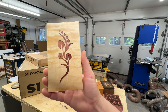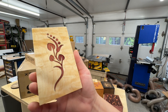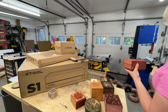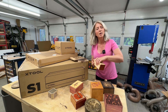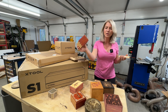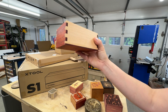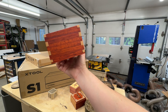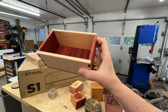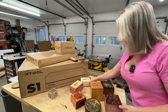I want to show you this inlay up close — it was done with this laser, just beautiful. It's so easy to do with a powerful laser like this. I also cut all the pieces for this box with the machine, including the box joints. Look at the box joints — they're perfect, beautiful. You could never tell that a box like this was made with a laser.